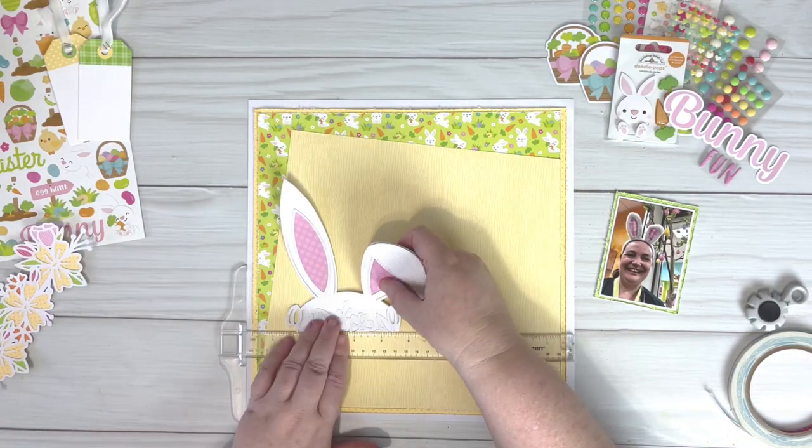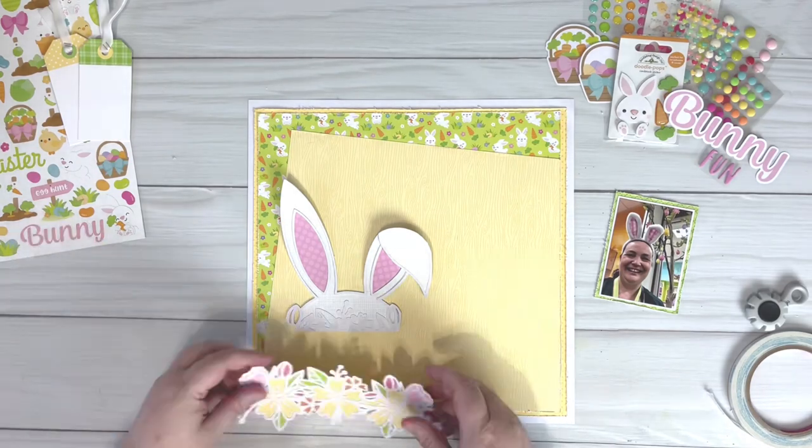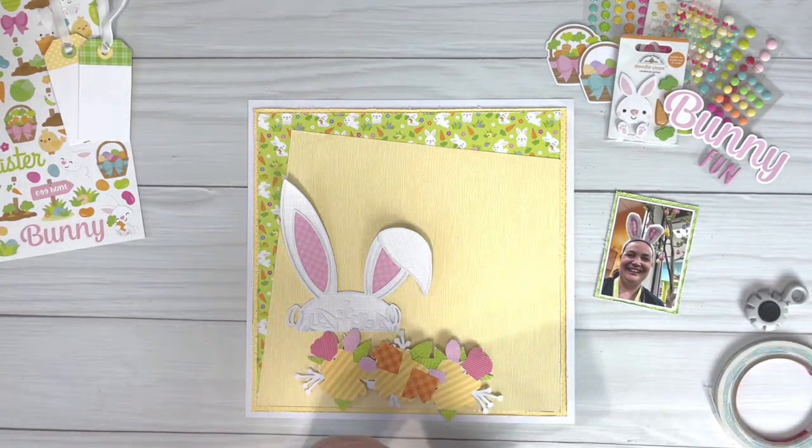I'll leave a link to Pear Tree Cut Files in the description box below so that you can go over and check out all the amazing cut files.